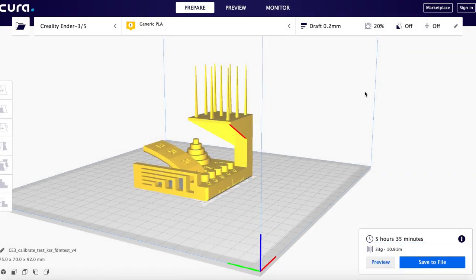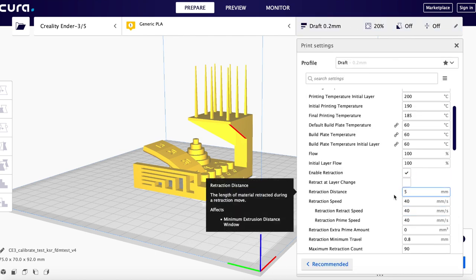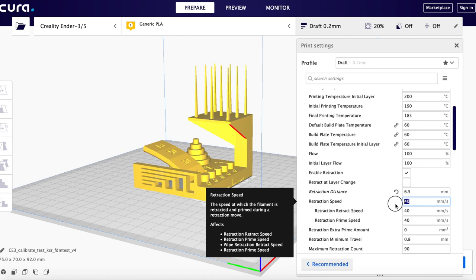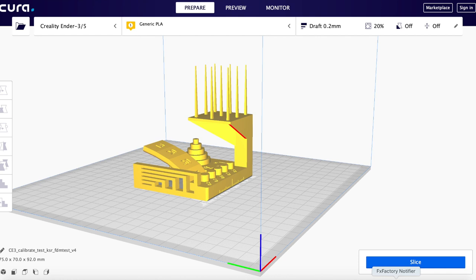The default retraction values in Cura are 5mm at 40mm/s. I find 6.5mm for PLA works better, and 25mm/s — discovered by watching videos on YouTube. Slicing again with those values takes 6 hours total. So we went from 4 hours 17 minutes to 6 hours just by varying slicer settings.